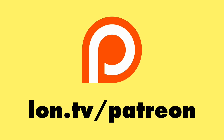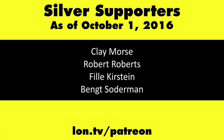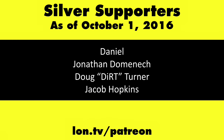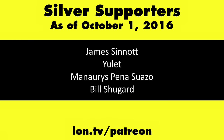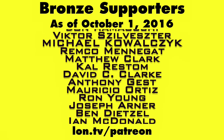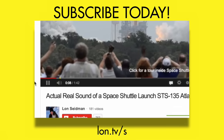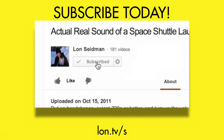That will do it for this week on the channel. I want to thank all of you for your continued viewership. We are still growing — I think we're up to 109,000 subscribers already, so things are moving on the way to 200,000. Hopefully we'll be getting word of my YouTube play button trophy soon. Please keep those questions and comments coming. This is Lon Seidman — thanks for watching. This channel is brought to you by my Patreon supporters, including gold level supporter Eric. If you want to help the channel, you can by contributing as little as a dollar a month. Head over to lon.tv/Patreon to learn more. And don't forget to subscribe — visit lon.tv/s.